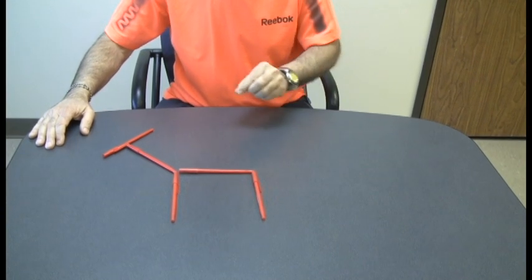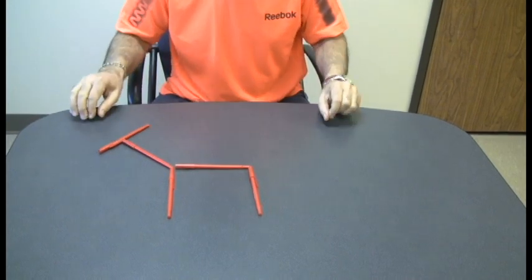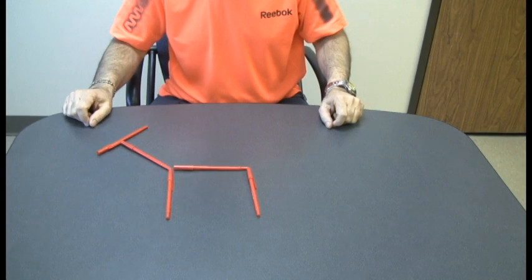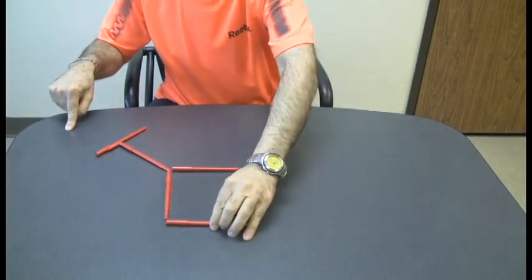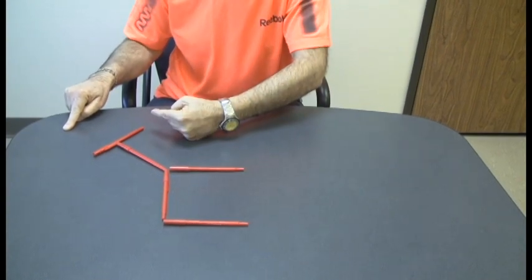Now keep in mind that you can use straws, matchsticks, cut up slices of paper — whatever you want. We're just going to move one piece, and here it is. The horse is looking to your left; we move this pen and now the ground becomes here, and the horse is looking to the right.